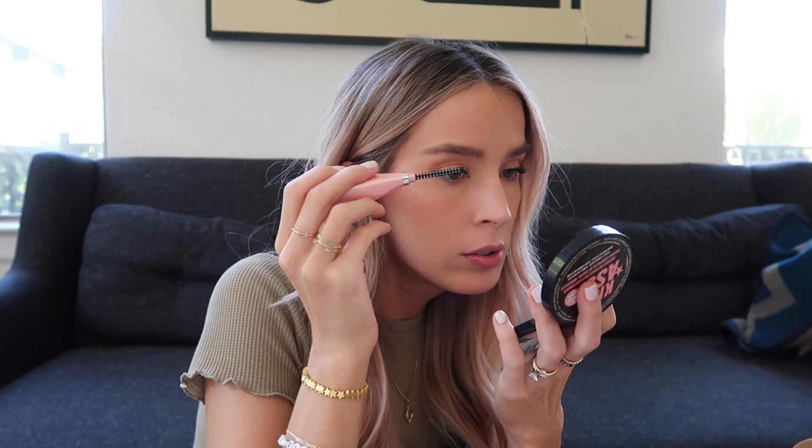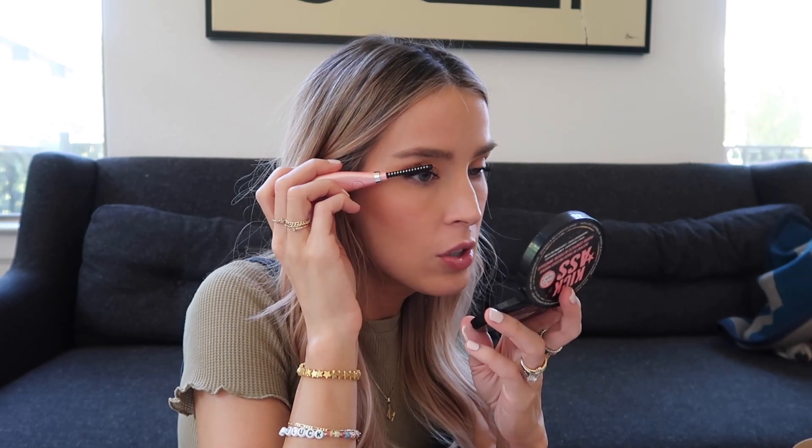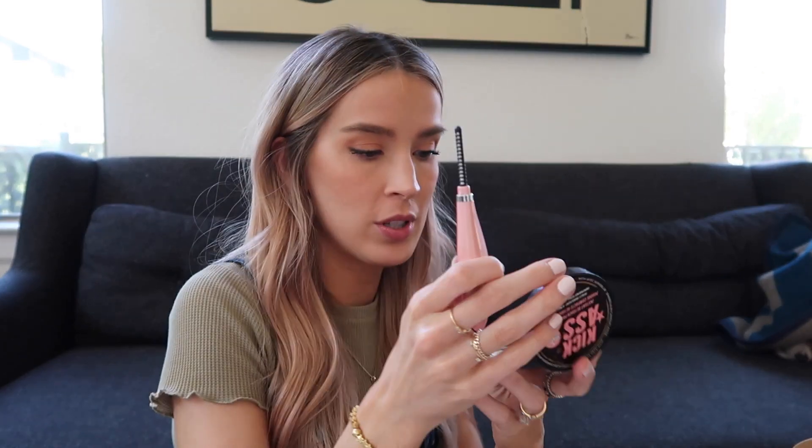It definitely looks different than any heated lash curler I've used before. The instructions are kind of confusing but we're just going to try it out. That heated up so quickly! Obviously I already have mascara on and my lashes are already curled so it's not the ideal time to test it, but I can feel the heat. You really have to go kind of slow and steady but I feel like I'm seeing a difference and I like it. I'm going to charge it more because it definitely doesn't have a full charge right now.